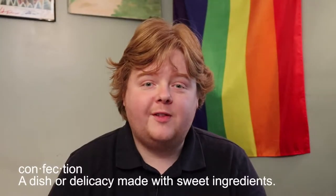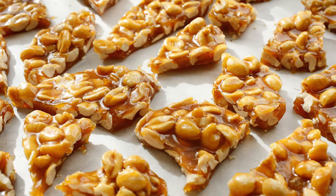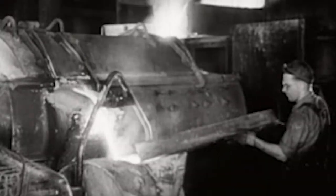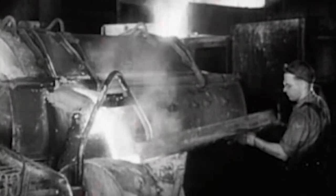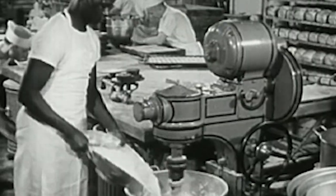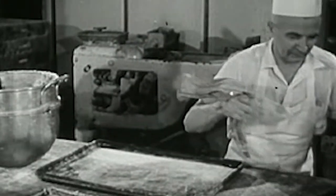Brittle is a confection made up of flat, broken pieces of rock-hard sugar mixed with nuts. The term brittle has been around since 1892. You can make your own brittle right at home — it's just a mixture of sugar and water heated to a hard crack stage around 300 degrees Fahrenheit. Then you mix in salt and peanuts, pour it out on a sheet, let it cool, and bam — glass with nuts.